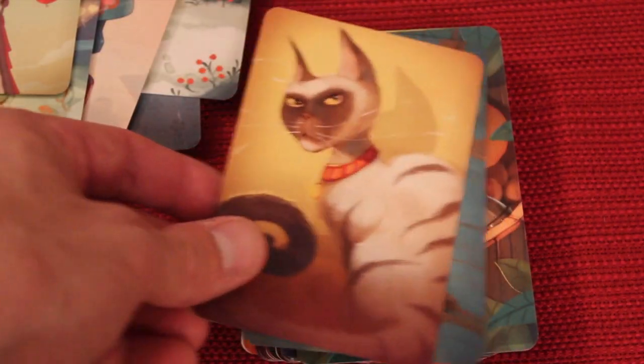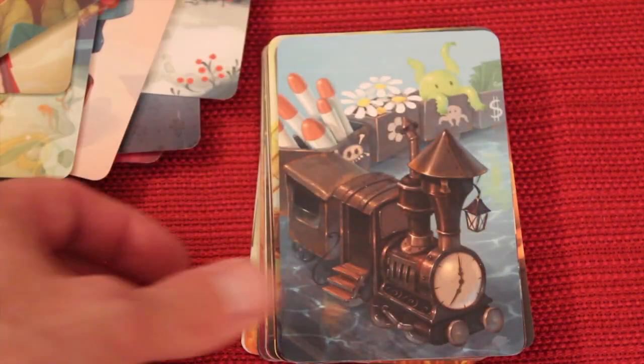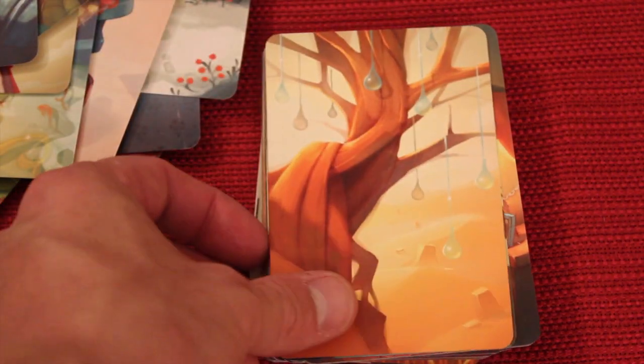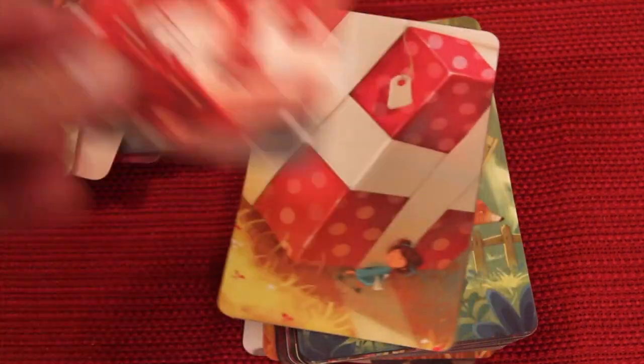So here's sort of just a bunch — I'm not going to show you every single card, but there's a good sampling of what the cards look like. You can see if you like this style of artwork — I definitely do. Now let me show you how these cards sort of compare to some of the other base games and some of the expansions that have come out.